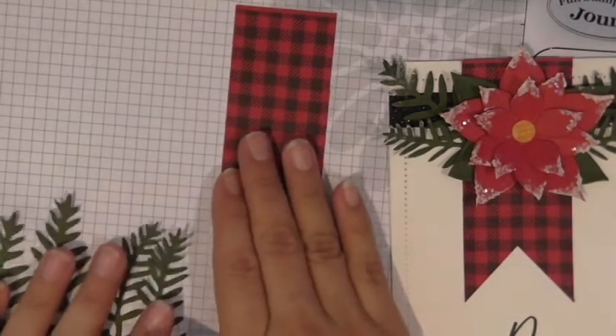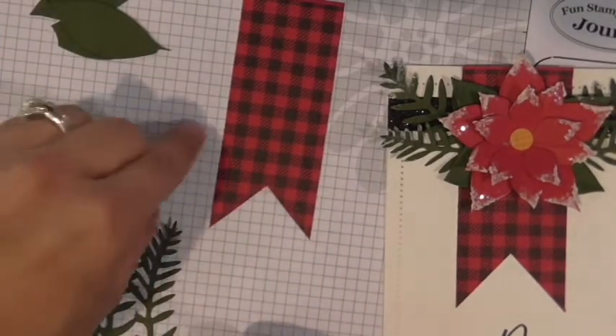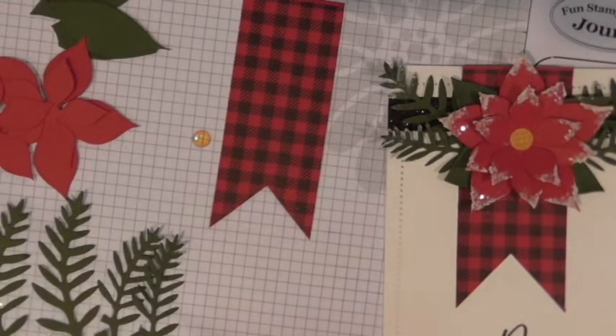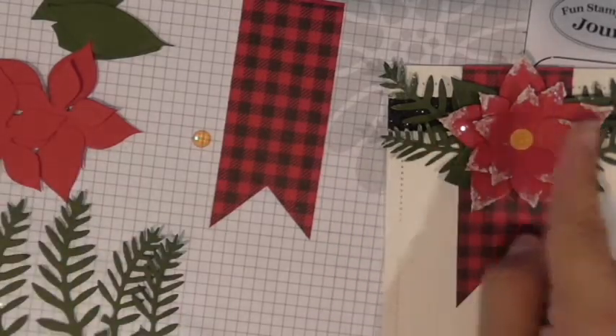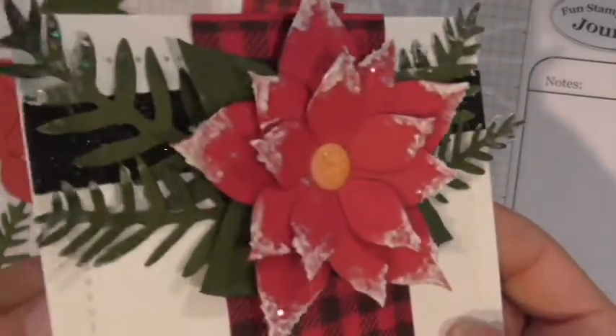We've got all our pieces: the leaves, the banner, the little yellow Rainbow Drop, and the three die cuts for our poinsettia. Now I'm going to show you how I created the poinsettia in a way that gives it a little bit of life. Right now we've just got flat pieces, but if you look up close it actually has a little bit of shape to it and a line down the center.